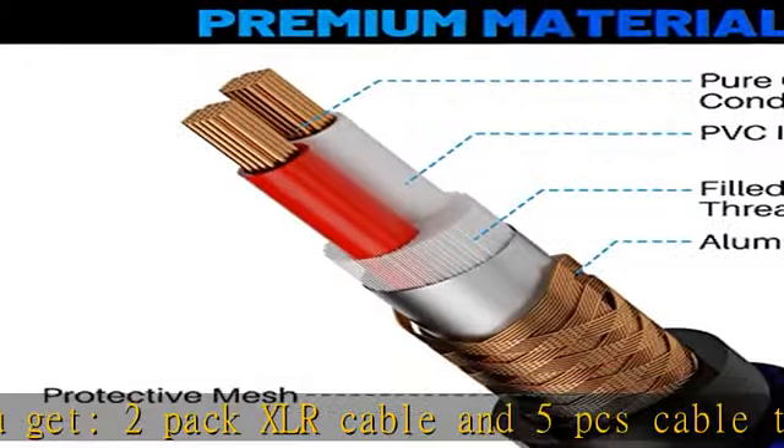These cables are widely used in KTV, stage sound, and professional sound reinforcement.